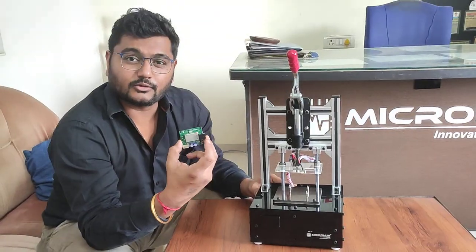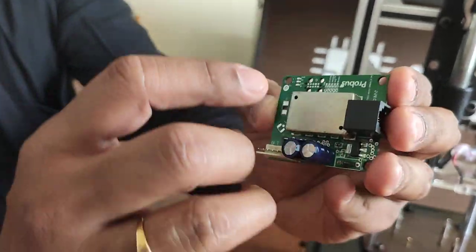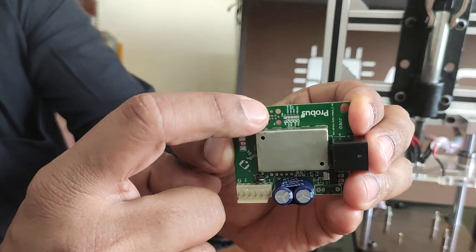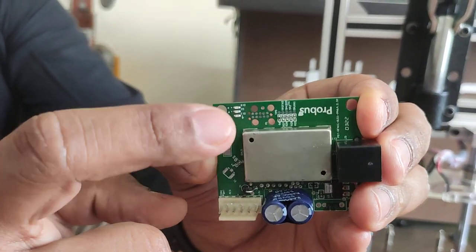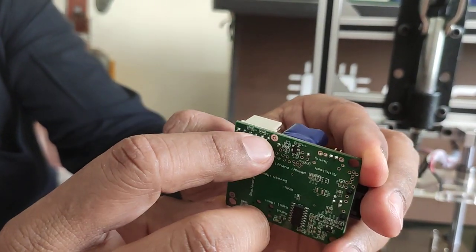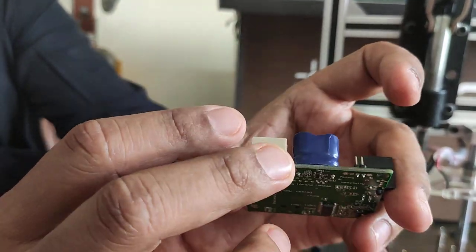Basically this is a PCB for which we need to make the test jig. These are the test points — very close together, and the piece-to-piece distance is very small, which we need to test. We also have one bottom side test point which is a solder test point that we need to test.